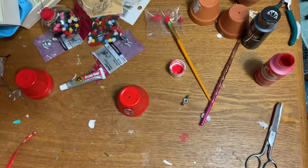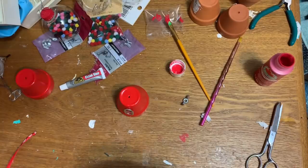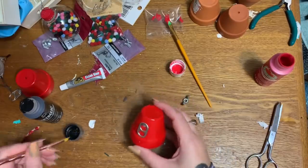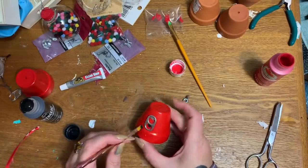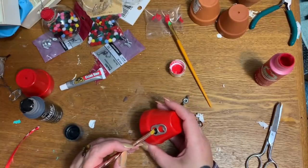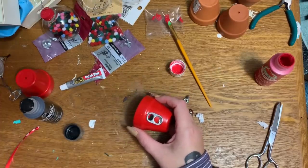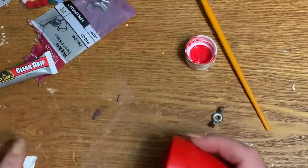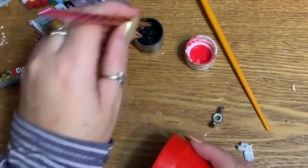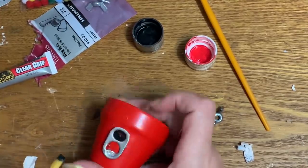While that's setting up, I have some black paint and a little paintbrush. I'm going to paint this little area right in here to look like where the gumballs pop out — like the opening of a gumball machine. Carefully painting that right in there; I'll probably let that dry and then do another coat.